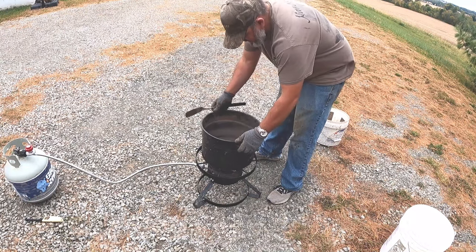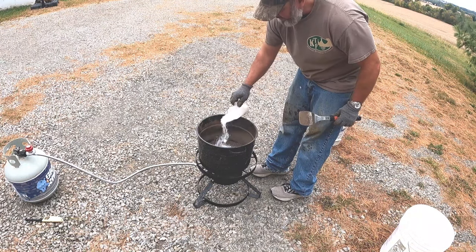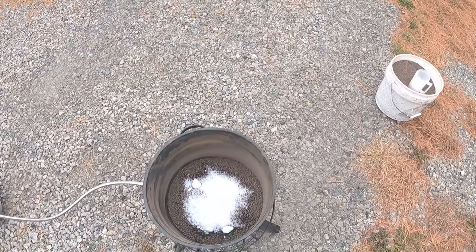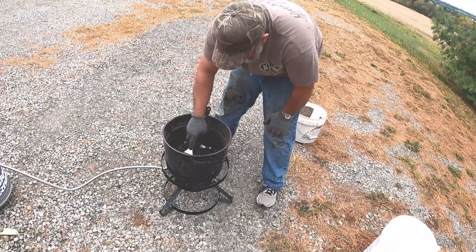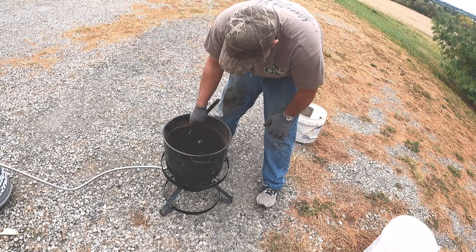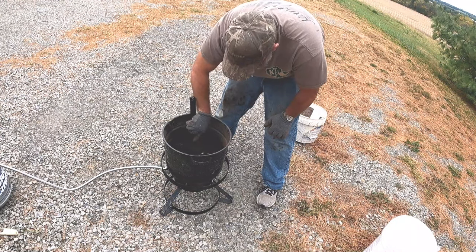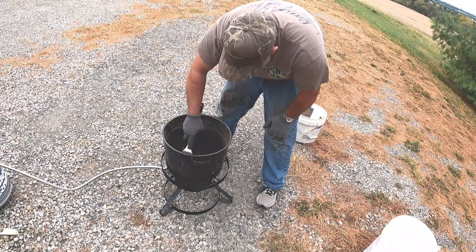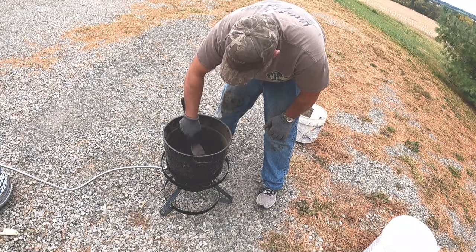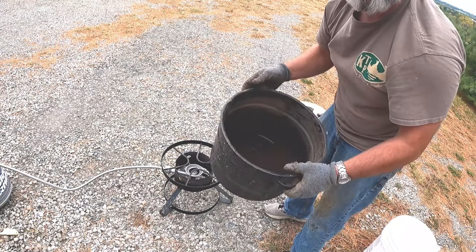I'm ready to mix in that first half cup of wax — wax on top. I put in that last batch. I'm still seeing a little bit of white on here; it usually takes a couple of batches before I really get this process going. I don't want to scorch it or burn it — that's the worst thing that could happen. There's the last of it. I just took it off the heat, mixed in that last part of the wax. Let's put it on the table.